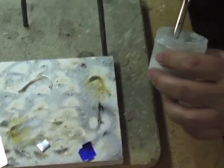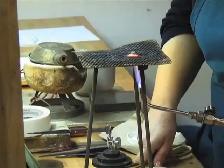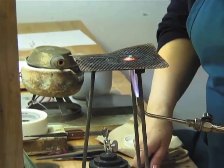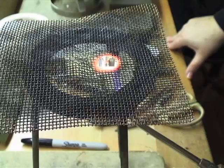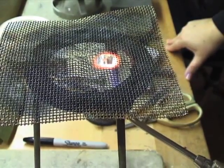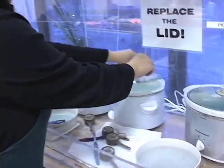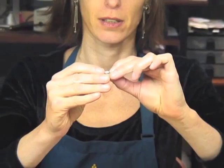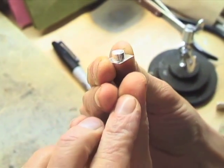Dip them in the paste flux. Put it inside the bezel right up against the edge. You can move the flame around a little bit but keep it right on the piece. What I'm really watching is just that outside seam. The second I see the solder flow around and fill it, you stop heating. Then I'm going to dunk it in the water. I'm going to throw it in the pickle for a couple of minutes. Now that I've soldered, it will clean it off. We just have to double check and make sure the solder has flowed everywhere completely and there aren't any spaces.